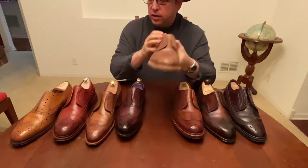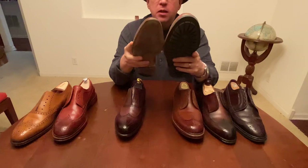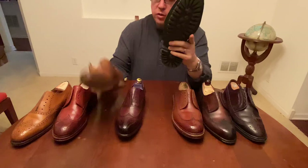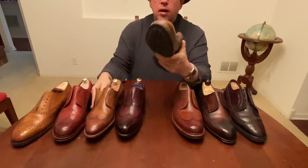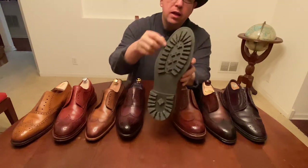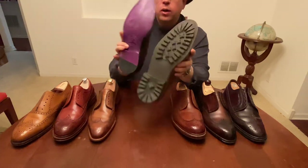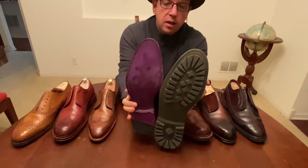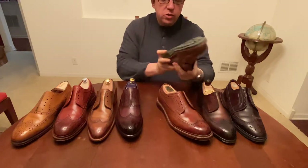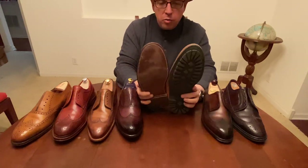Now let's look at Carmina compared to the Carlos Santos. The stitch density is about the same. What's interesting is this is a rubber sole versus a leather sole, but the construction is still very similar. You can see the stitch line on the bottom is quite visible, same as the others. Compared to the Eaves & Gray there's a big difference — the rubber sole is much denser, so it provides a little bit of something to look at.